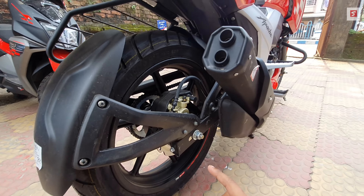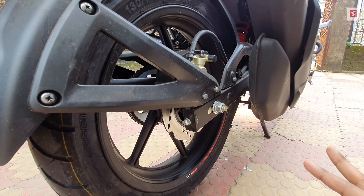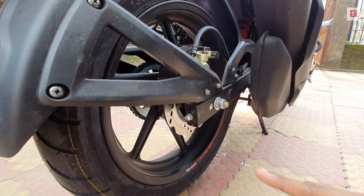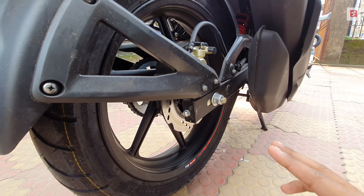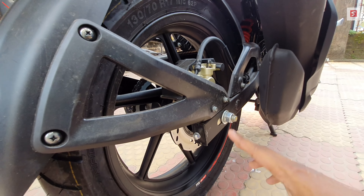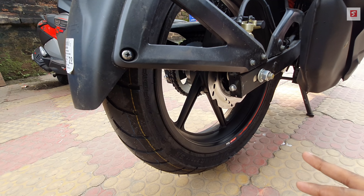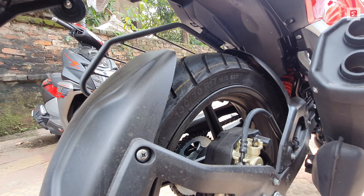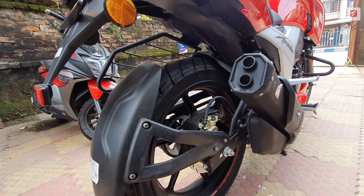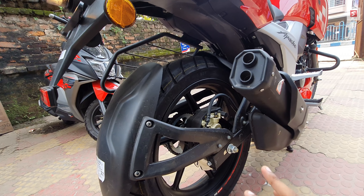The rear brake is a 200mm petal disc with single-channel ABS on the dual-disc variant, while the single-disc variant gets a 130mm drum brake. The rear tire is a TVS Eurogrip Sport SR 130/70-17 tubeless tire. There is also a box-section swingarm.